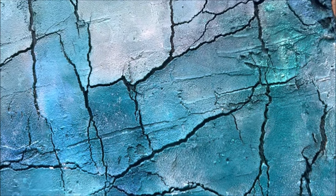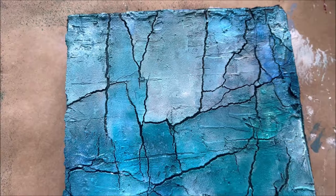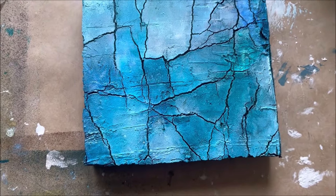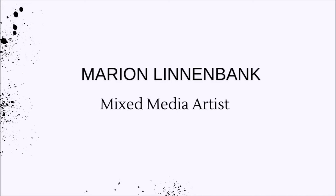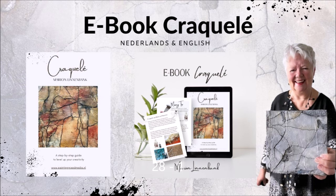At the end, let's take a closer look at the texture, the crackle, and the colors. I love this color combination — I hope you love it too. Thank you.